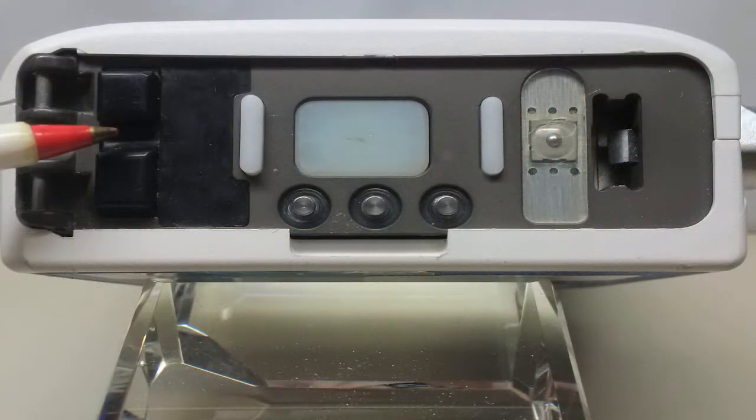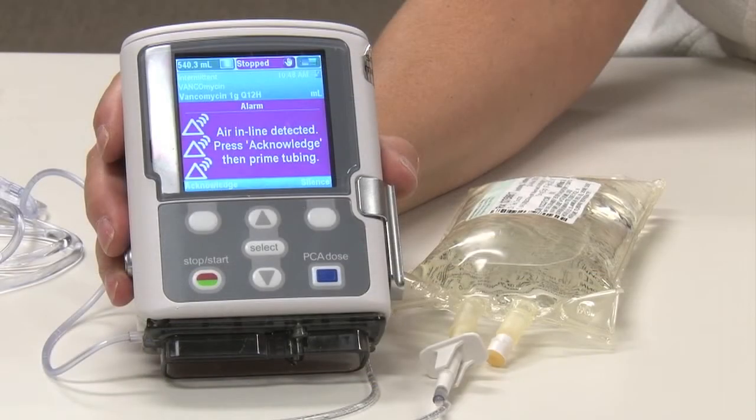Let's look at how we can minimize these disruptions by firstly preventing the alarms from occurring and then addressing how to manage the alarms. If a single bubble greater than 400 microliters is detected, the pump will alarm. In addition, the pump also calculates the amount of small air bubbles passing the detector — if there is a buildup of more than 1 ml in 15 minutes, the pump will alarm.